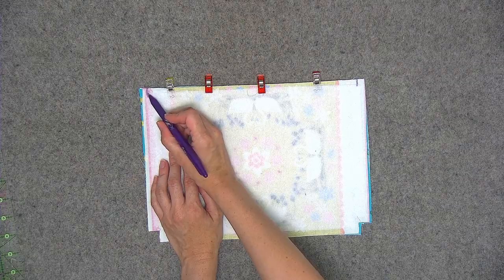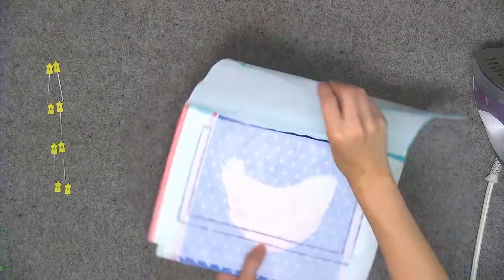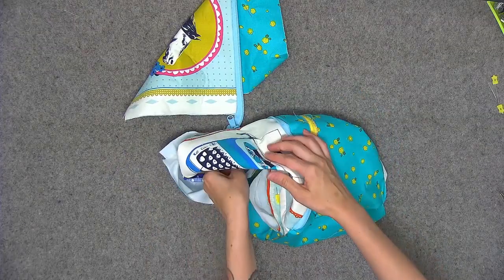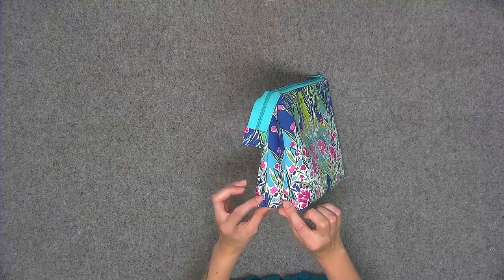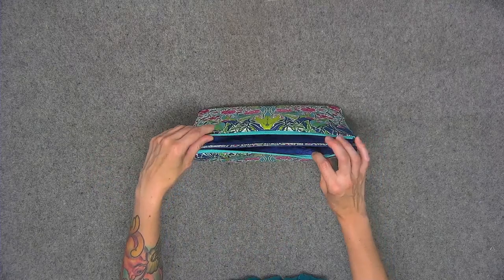Print out your pattern pieces as I show you how to attach your fabric to interfacing. Next, I'll show you how to make the optional zipper pocket. The Paladin pouch has three separate inner compartments and I'll show you how deceptively easy it is to create these compartments and complete your fabulous pouch.